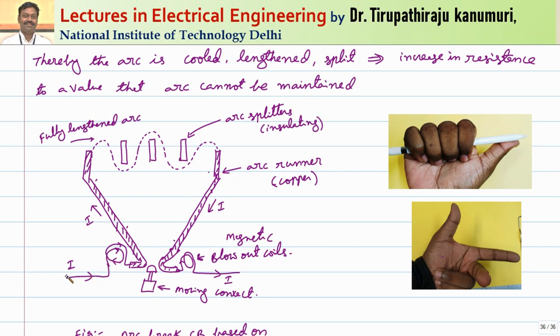The coil is wound such that the direction of the magnetic field can be found using the right hand thumb rule — where the curled fingers indicate the direction of current and the thumb indicates the direction of flux. The current passing through the coil creates a magnetic field directed into the paper, represented by a cross. Under normal operating conditions, the moving contact closes the two contacts and the current passes through the magnetic coil and out.